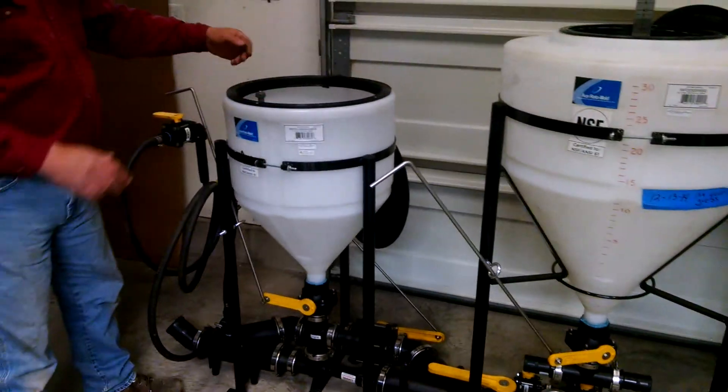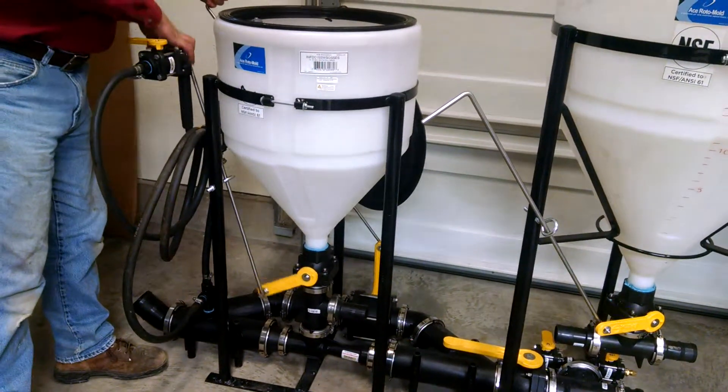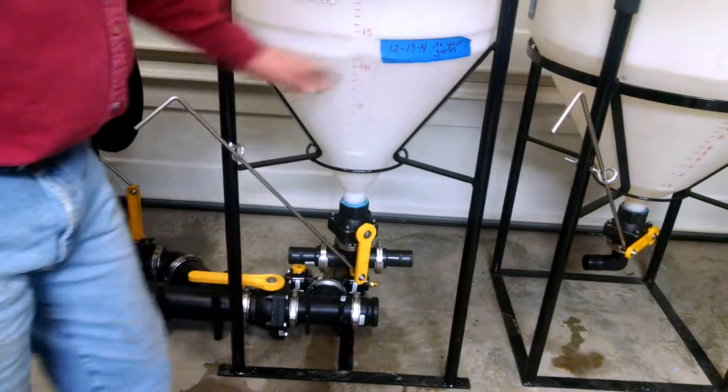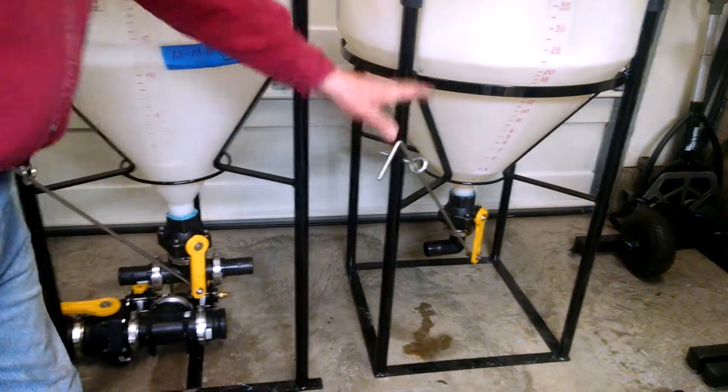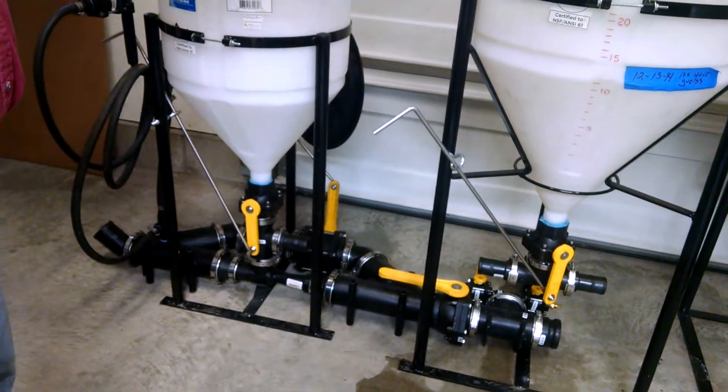So what you would do: at the same time you close the water off, you would open that up, and you'd go right on down through here and open all three of them up. And all chemical — all three different products — is going to go on out to the sprayer.